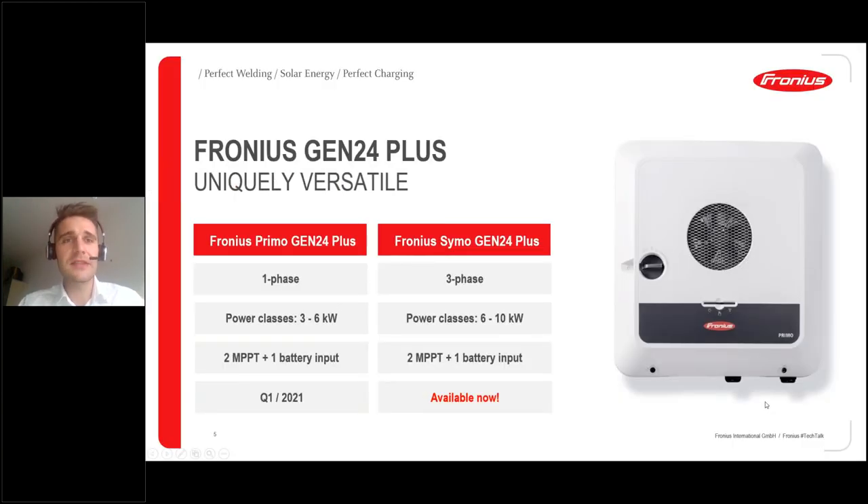What is the Gen24 Plus all about? It's our uniquely versatile new hybrid inverter. The device already available is the Symo Gen24 Plus — a three-phase hybrid inverter in power classes of 6, 8, and 10 kilowatts, with two MPPT trackers and one separate battery input. The counterpart for the single-phase market, the Primo Gen24 Plus, will come in the first quarter of next year in power classes from 3 to 6 kilowatts.